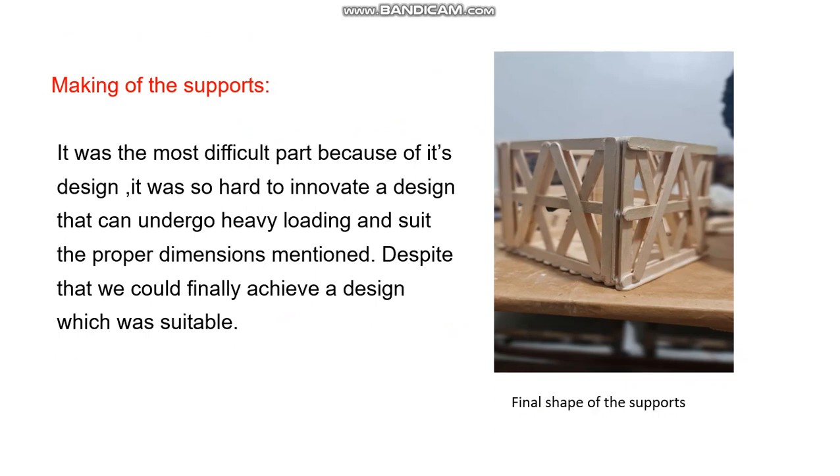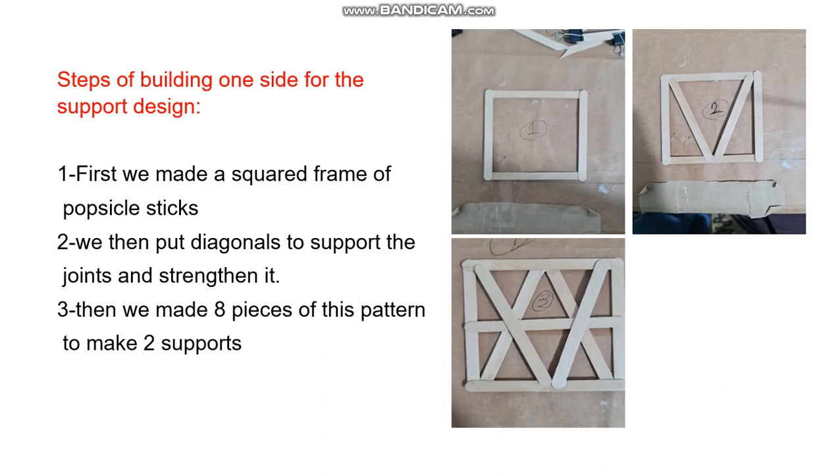The support design was the most difficult part because of its complexity. It was very hard to innovate a design that could undergo heavy loading and suit the required dimensions. To support the joints and maintain them, as shown in picture one, we made a squared frame from popsicle sticks. Then, as shown in picture two, we added diagonals to the squared frame going up and down to harden it, and made the diagonal stick from the middle to the sides. We made eight pieces from this pattern to create four supports.